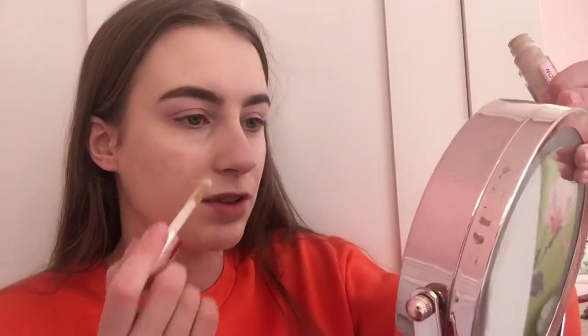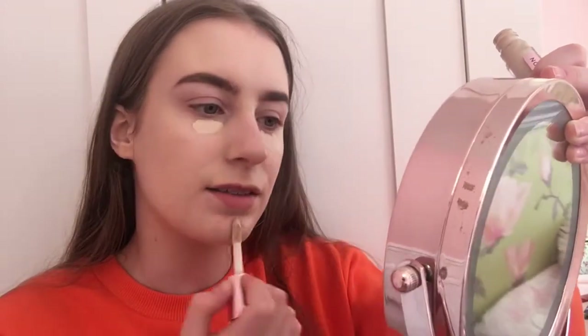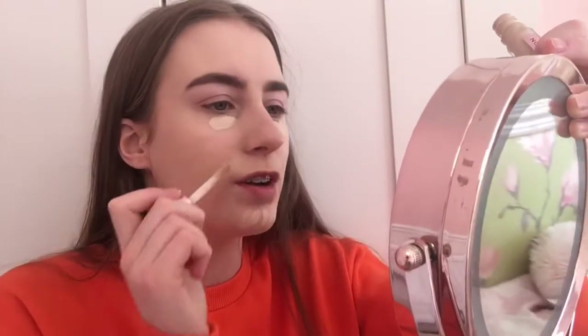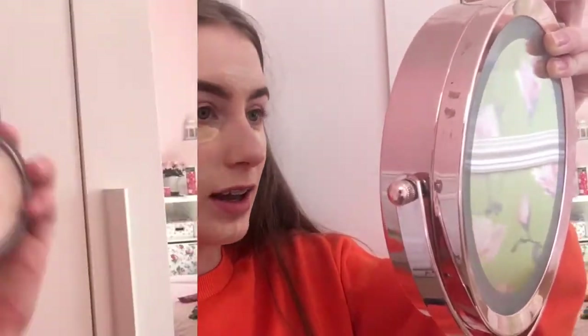Five pounds for the concealer and four pounds for the foundation is amazing. I'm just going to put the concealer under my eyes and on my chin and anywhere I have breakouts, because my skin's been really bad lately. It is Easter today and I've been eating too much chocolate, but I'm going to blend this on my face because it's a lovely concealer.